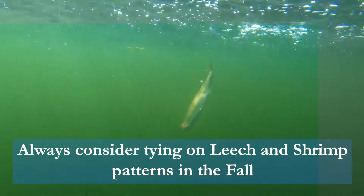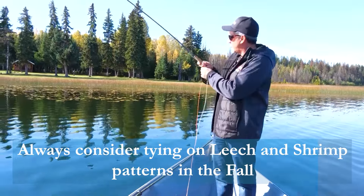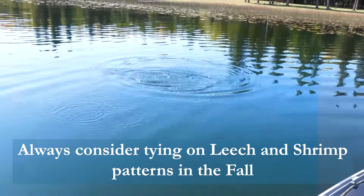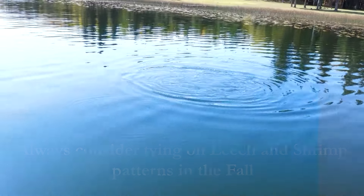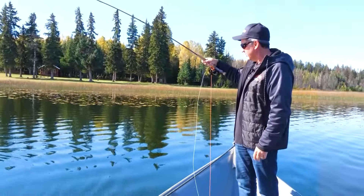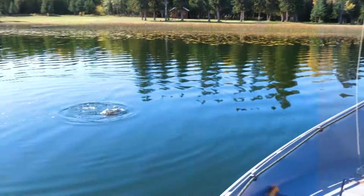You're either going to throw a shrimp this time of year on a type 3 real fast sink, or you put on a leech. And I put on one of our favorites from our site — it's essentially the magic brown. I put on a magic brown and this guy hit it right away.